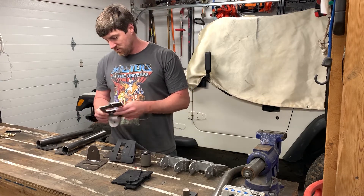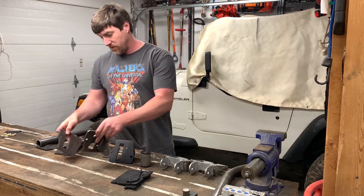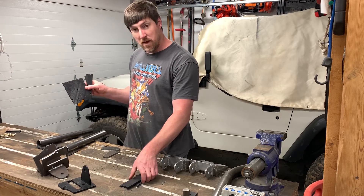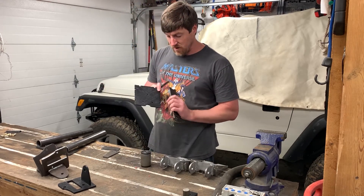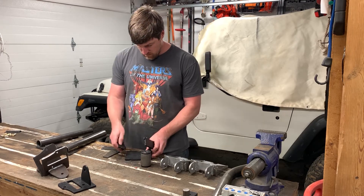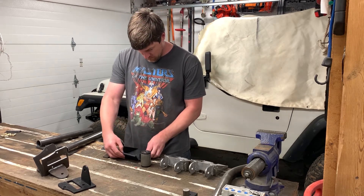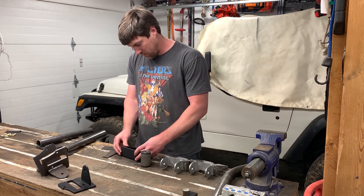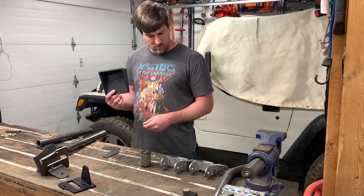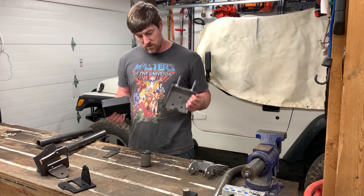Now I've got mounts for the front left and right, and all I need is to bend a piece of tube to run across them. For the back, I did the same thing — I made a mount to go where the tail lights are, using the factory tail light mounting holes, and then made a couple of tab brackets that all kind of pop together to make a nice little mount to go around the tail light.